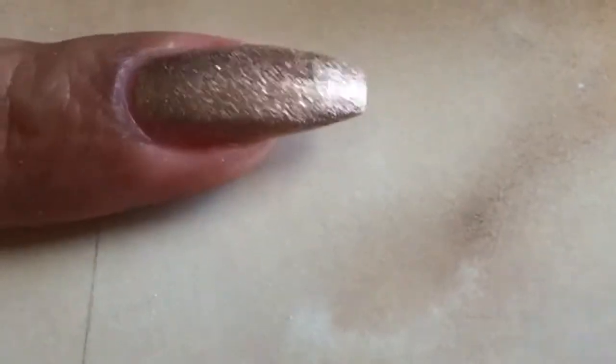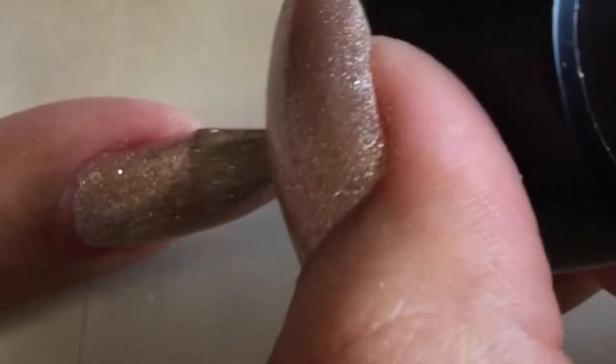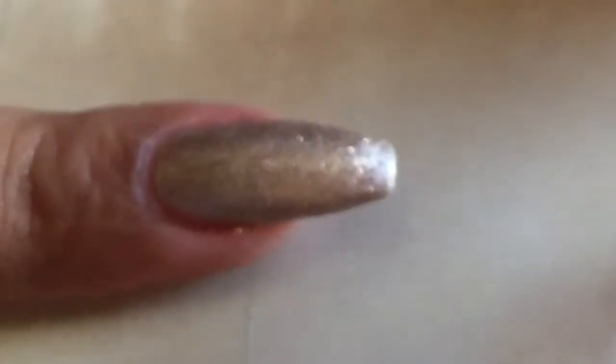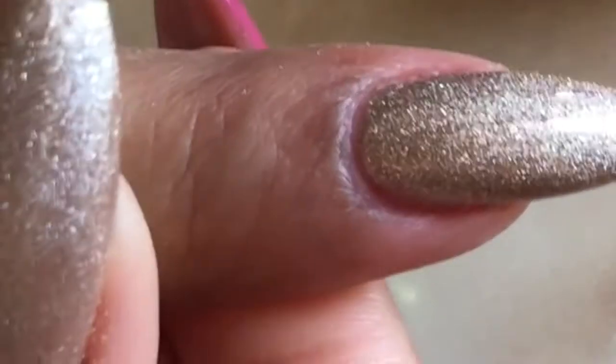If you're used to using gel polishes after completing a set of nails, then you likely know that sometimes the set tends to lose a little bit of shape or look a little bulky, since you've applied two, three, or sometimes even four coats — and that's not even counting the base and top coat. But certainly not with this gel polish.